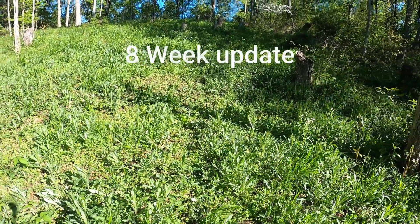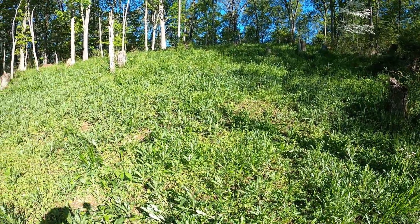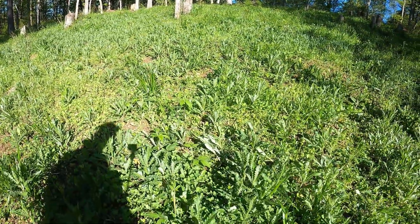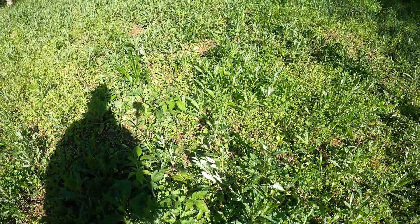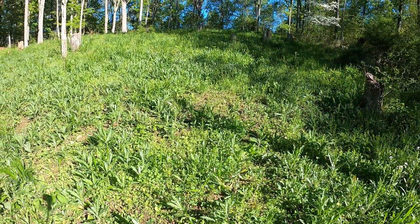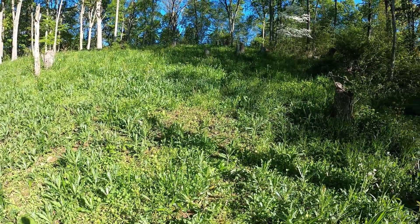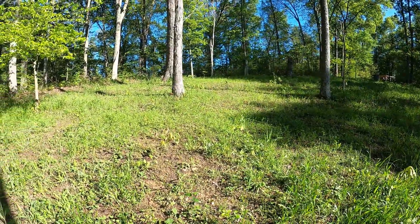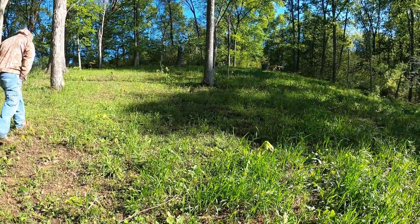Here's one of our older food plots — it came in pretty good. We tilled it and planted it again this year and it came in really good. If you look close you can see there's a lot of clover in there. There's a bunch of chicory too, but it's kind of hard to see with all the weeds. Unfortunately the weeds are really thick, so our plan is to spray it with a herbicide and trim it here in a couple weeks to try to clean this up. The food plot looks real good up through here — a lot less weeds.